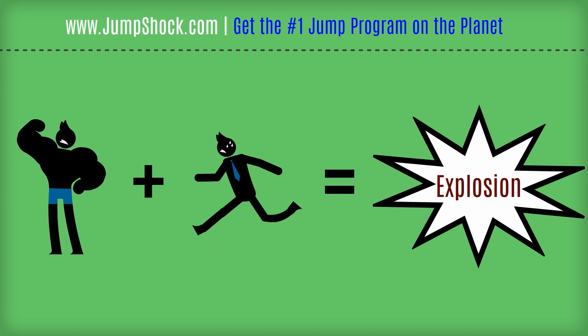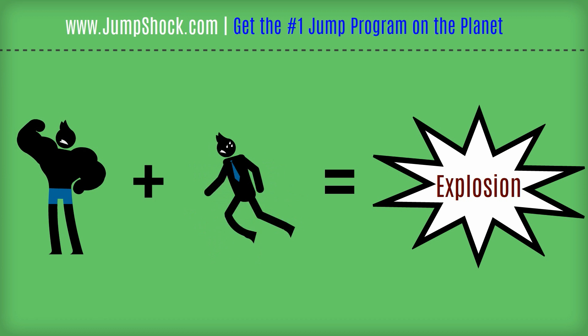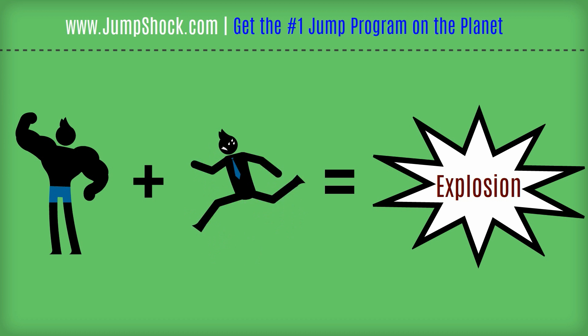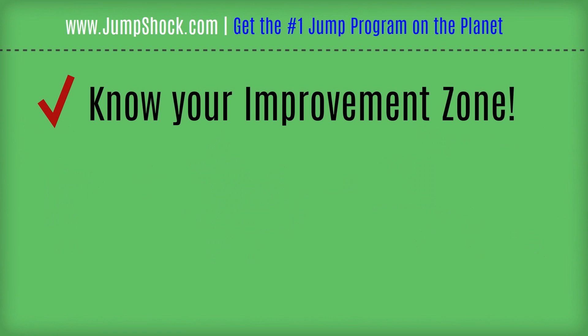Training your explosion is counterintuitive. You go out there and train for an hour, working very hard, sweating, feeling the burn, and you think you're training correctly — but most of you are not. You have to train in what's called the improvement zone. If your maximum vertical jump is 32 inches and most of your training is done jumping at a 12-inch intensity, you're training yourself to jump 12 inches over a long period of time — you're training your jumping endurance.